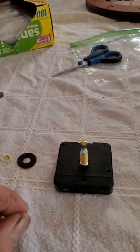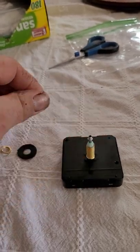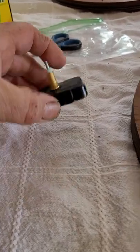First thing we're going to do is remove this little cap — just unscrew it counterclockwise. That's it. We don't need that little cap anymore. Just give it a heave; it's there just for shipping purposes.